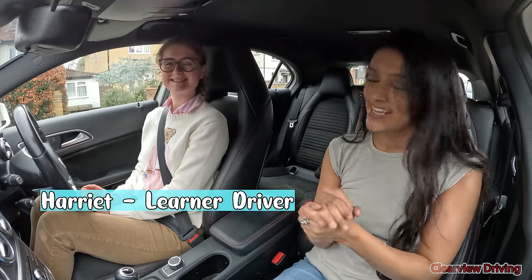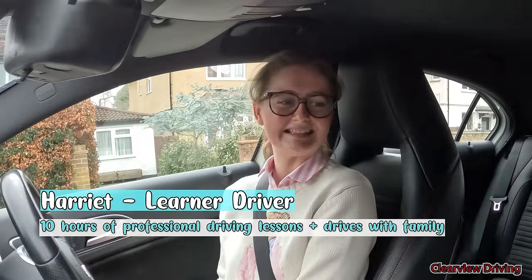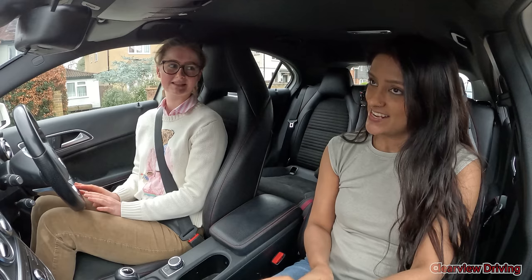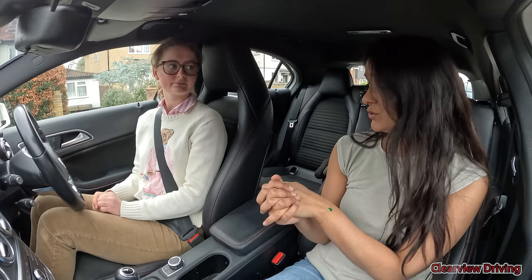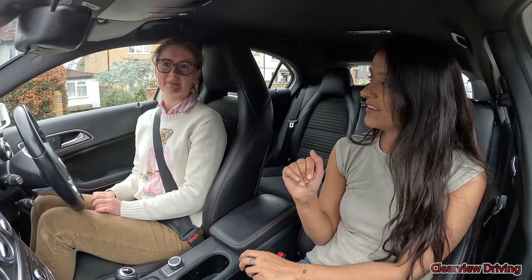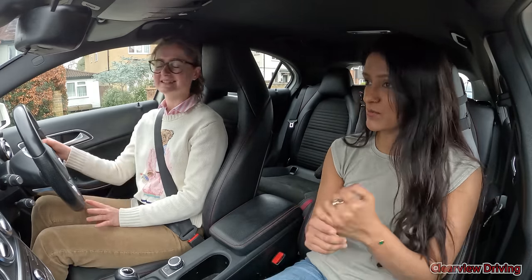Hi guys, welcome back to Clearview Driving. My name is Salmon, and today I'm doing a mock test with Harriet. This is the first time we've met, and your test is coming up in a month's time. How are you feeling? A little bit nervous — it's my first mock test, so we'll just see how it goes. How many hours of driving lessons have you done? About 10 so far, but I practice with family — about two hours a day for the past three or four months, so that's a lot of hours.